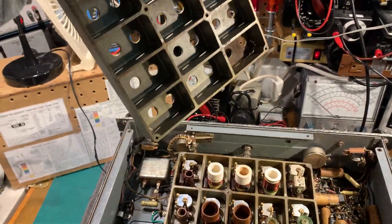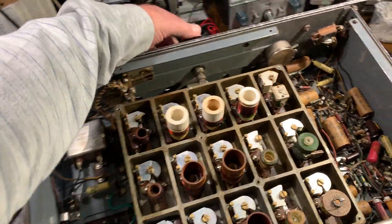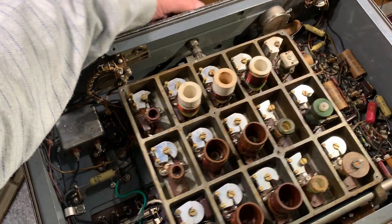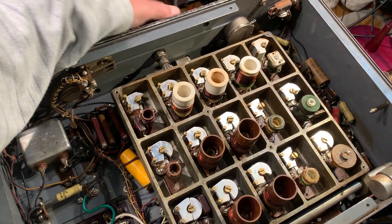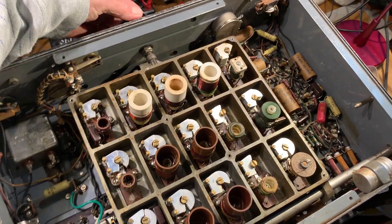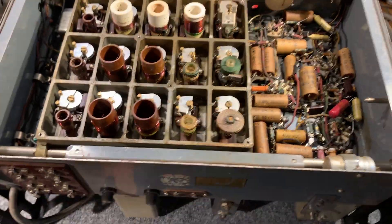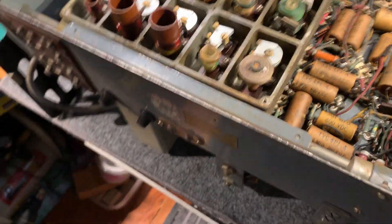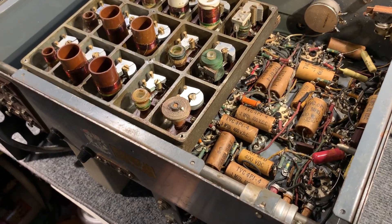This is the top of the coil box and it fits over here. When you change wavebands, the whole coil box moves along and connects with the tuning gang — quite an ingenious system. I've never actually worked on a Catacomb Set before — I've used them but I've never owned one.